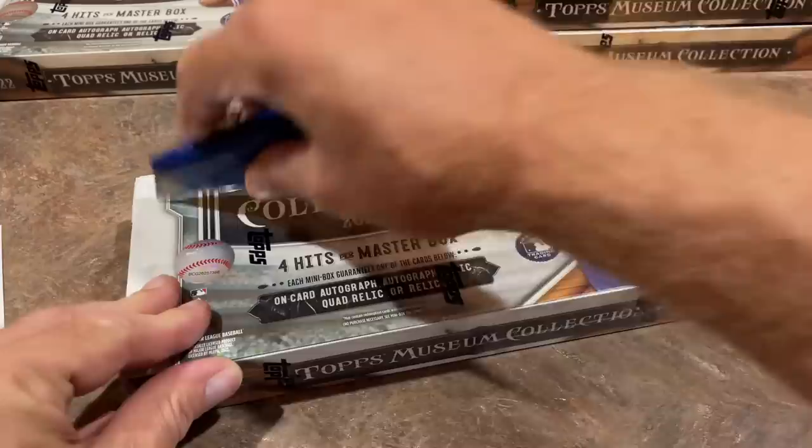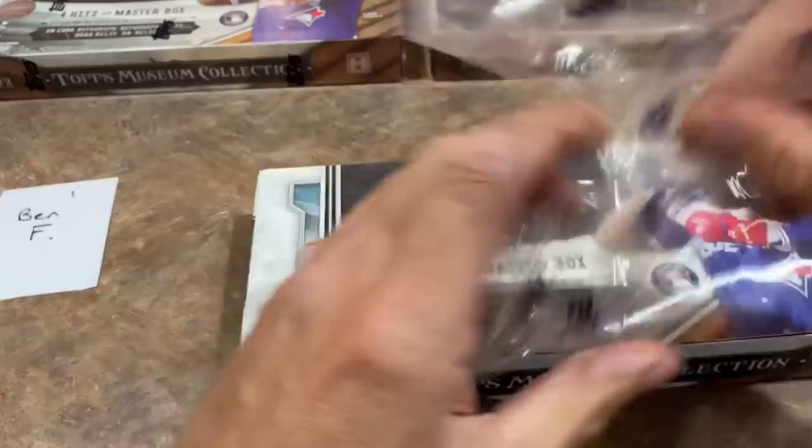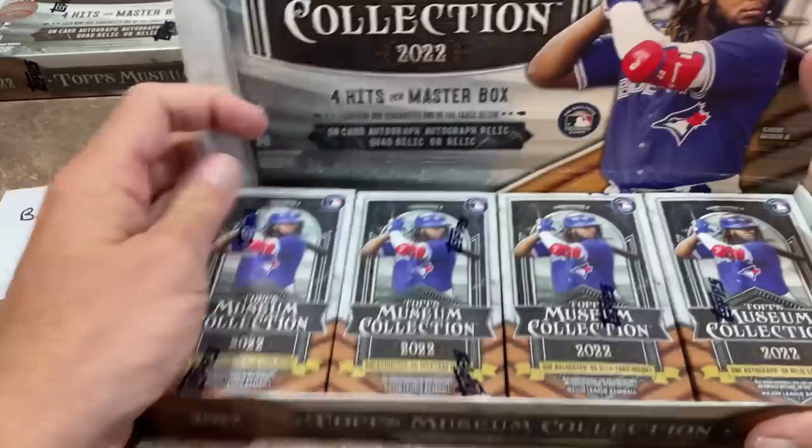Ben F is the sponsor of this box. If you'd like to grab a box of these or a spot in any of our breaks, we sell all of our spots on Patreon. There's a link in the description. We'll be breaking more of these this Saturday in the Saturday Showdown.